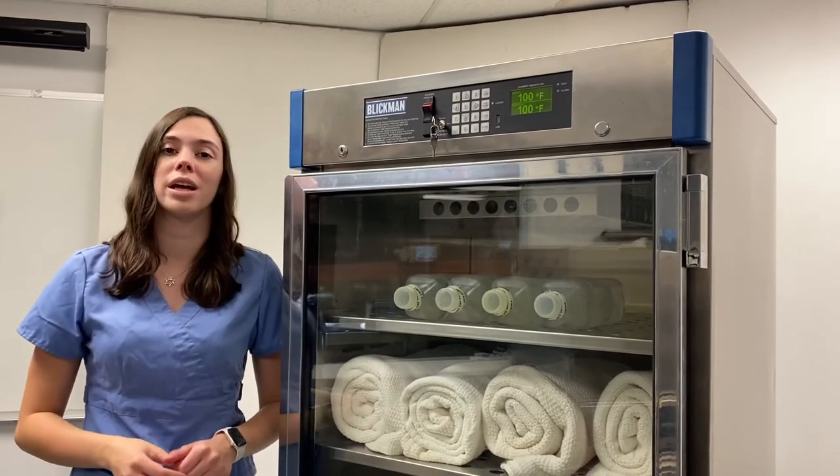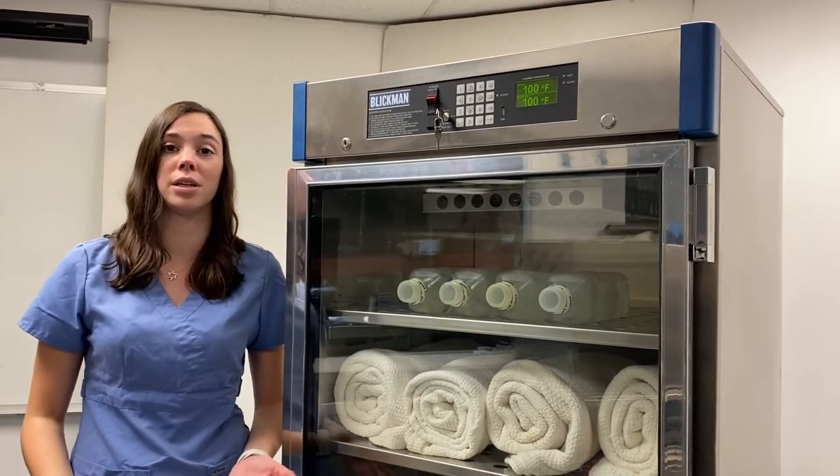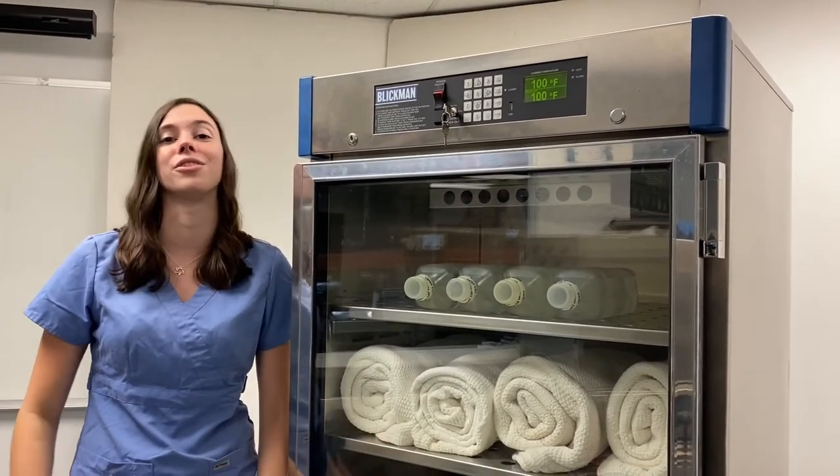If you'd like to learn more about our warming cabinets or other features on our warming cabinets, feel free to visit our website or check out our other YouTube videos.